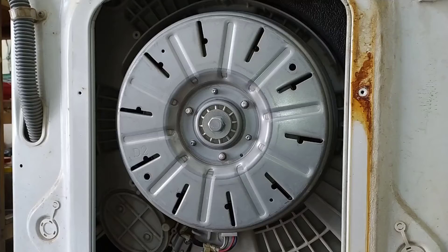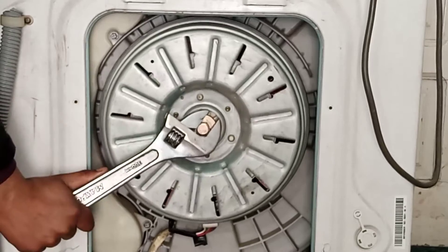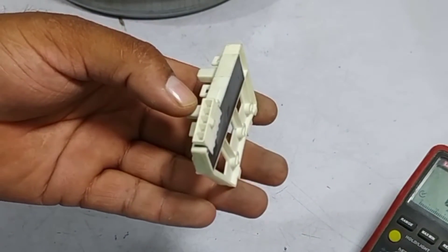Today I will be making a tool for opening a washer motor, as it is difficult to open the bolt of this washer's motor. After removing the motor, I will tell you how to test the hall sensor or the speed control sensor for these washers.